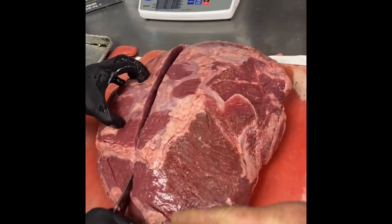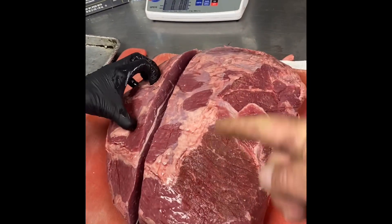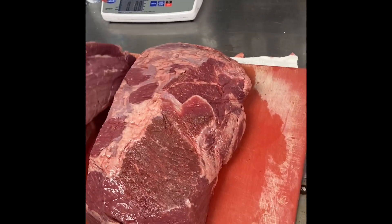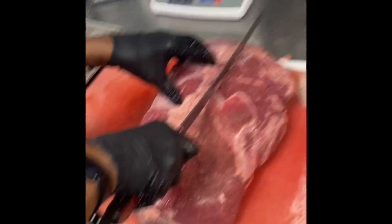We're gonna go long ways. See how the longer part of the loin is this way — north and south. We want to cut it that way because for right now we're kind of cutting with the grain. Later on we can cut against.